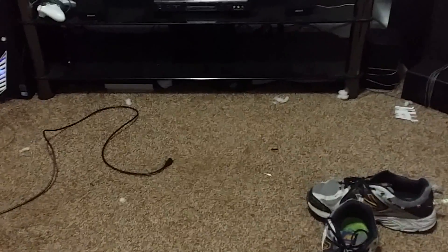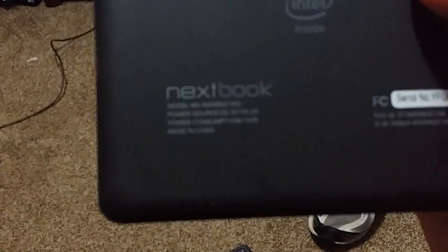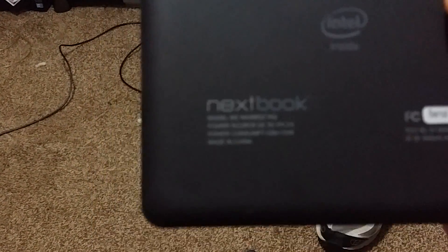We're looking at this Next Book 8 tablet. I got it in from a buddy of mine — they had locked it and lost the password to it.